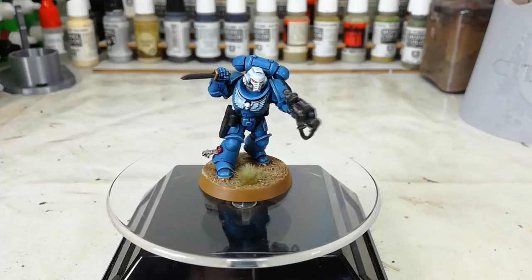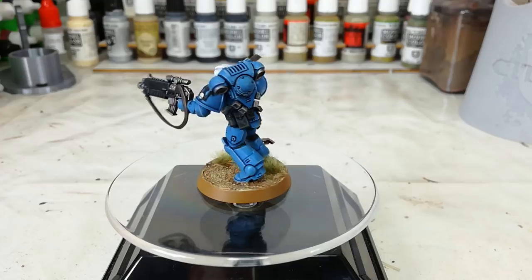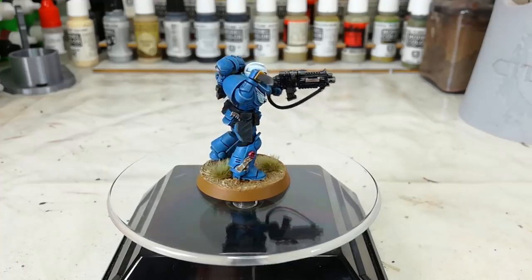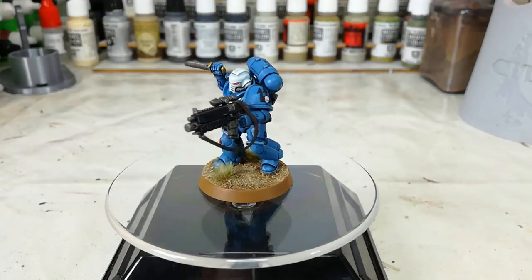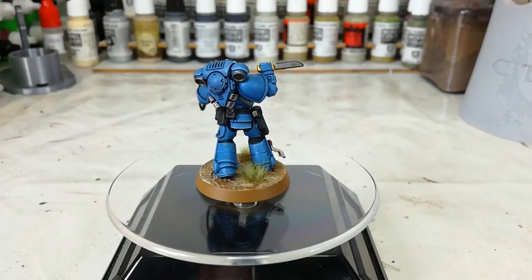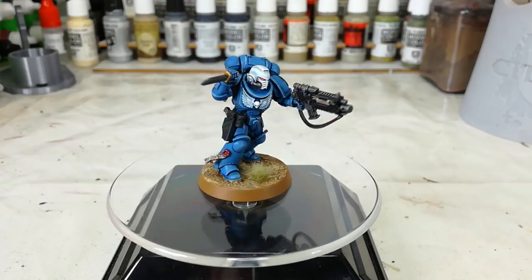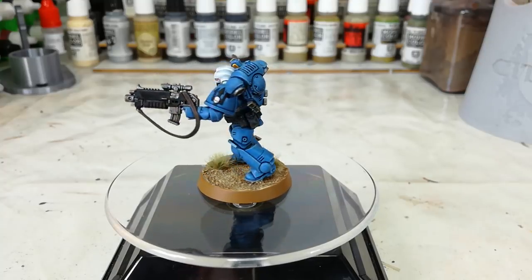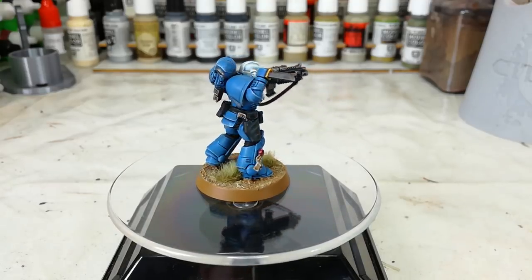I thought it would be cool to have a look at how you can paint that armor. It's a nice kind of powder sky blue, which differentiates it a little bit from your standard Ultramarine fare, and I like it quite a bit. You may notice, as he's whizzing around here, that he's actually got a molded shoulder pad with the correct chapter icon on his left pauldron — one that I actually 3D printed and designed myself. If you want to get your hands on some of those, I'll include the link to the STL file on Thingiverse in the description below.